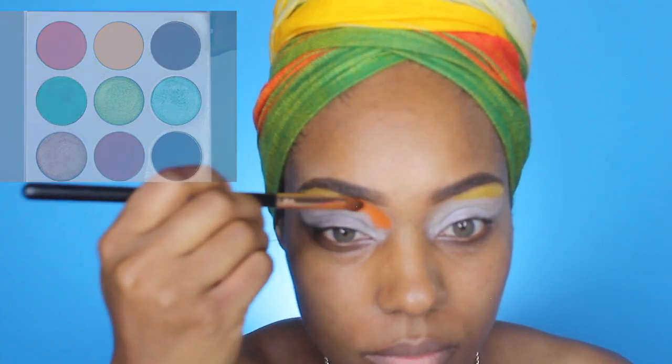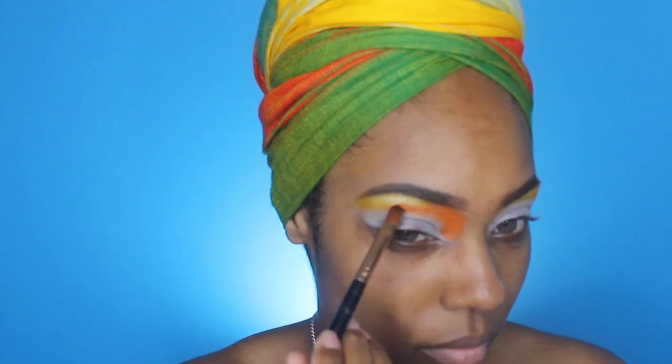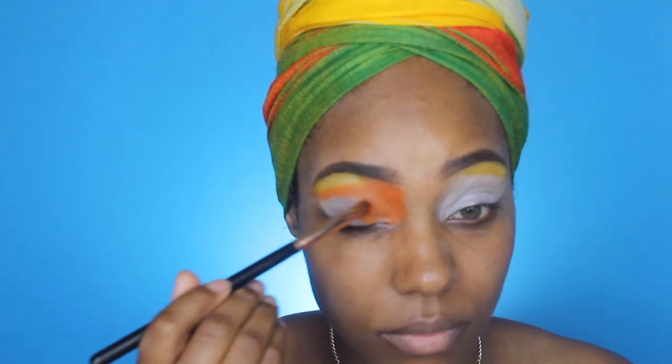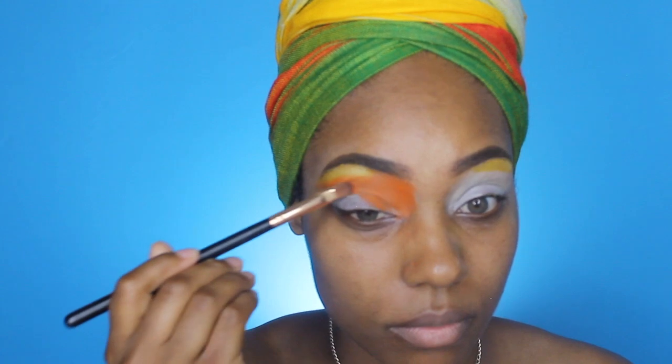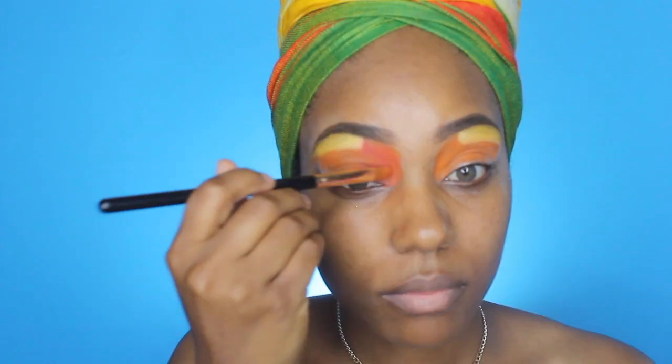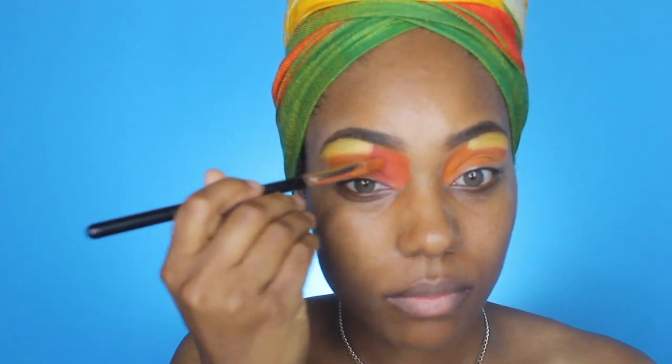You can feel free to use whatever palette you have or switch up the colors — this is a really fun look so go wild. I'm going to take the orange shade and pack that on the rest of my eye, and then go in with the red eyeshadow from that palette.